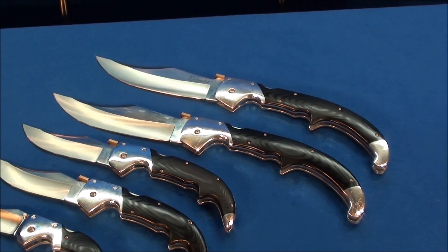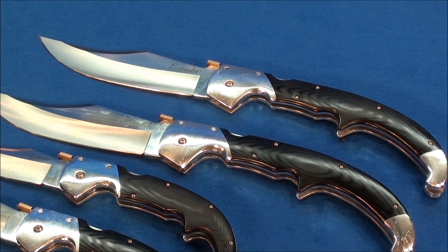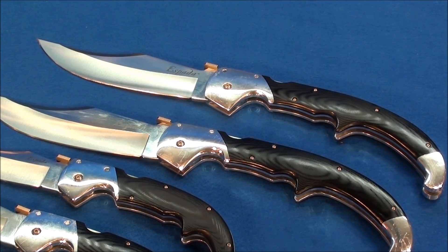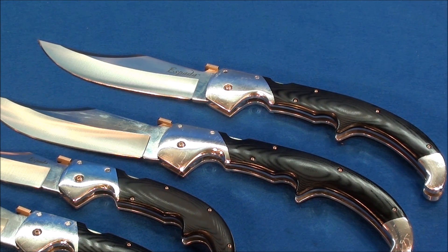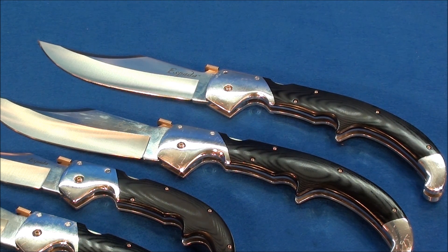My first Cold Steel extra-large Espada — I was in my office in my business suit and I saw the box arrive. I paid well over four hundred dollars for it. I shut my door, locked it, went behind my desk, opened the box, read the warning label, and held it open for the first time. I was like, 'Oh my gosh, this thing is wicked.' I was almost afraid to touch it. I put it back in the box and didn't look at it again for 24 hours — it just had so much presence.